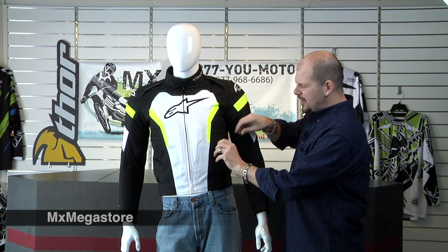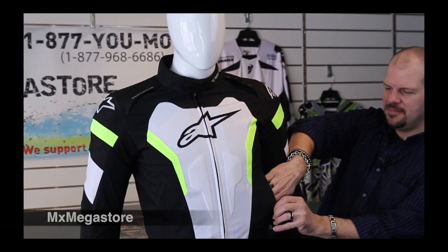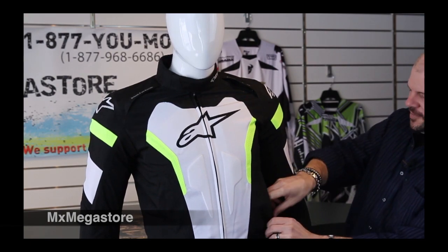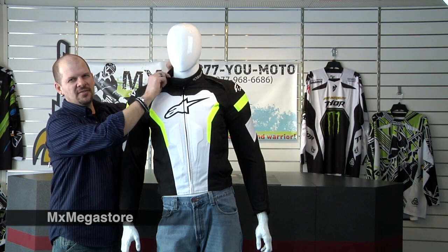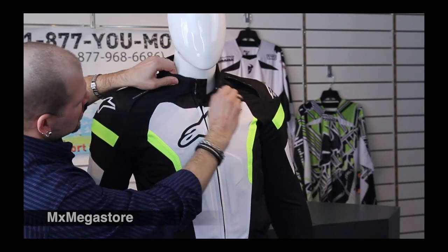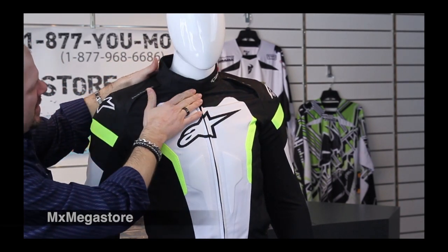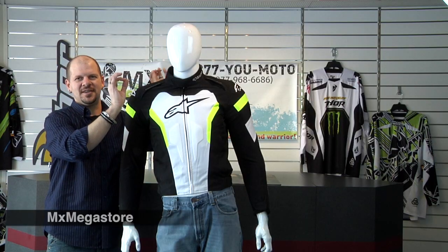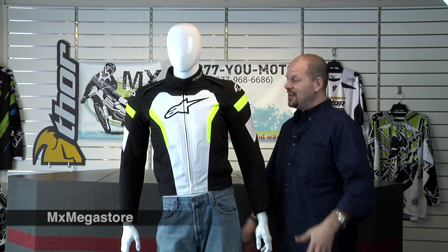It has two side pockets, one on each side, for extra storage — you never know what you need to carry with you. It has a soft edge collar design which is also adjustable with velcro. It also hides the little zipper, giving it a really nice clean touch.